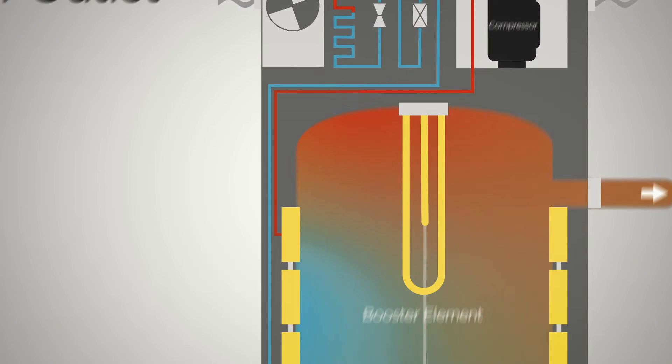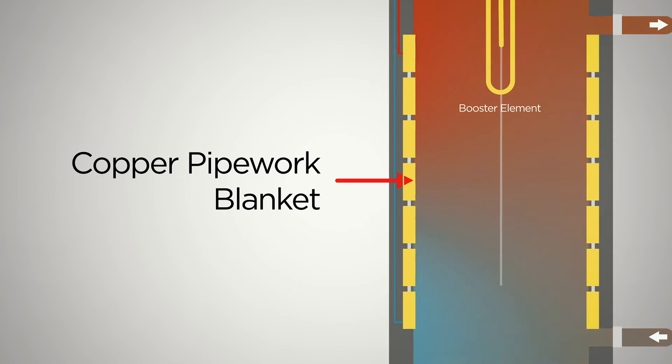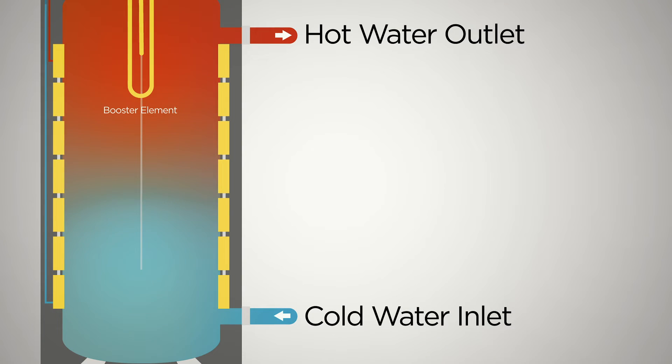A compressor then sends the heated refrigerant to a series of pipes that surround the tank, heating the water inside ready for you to use.